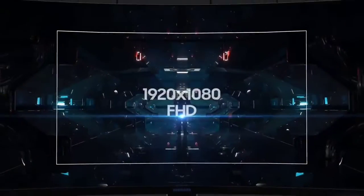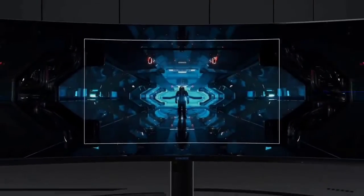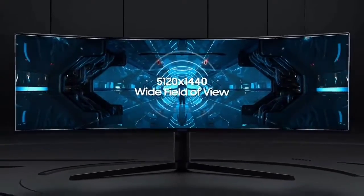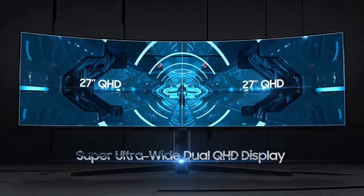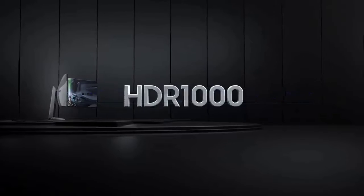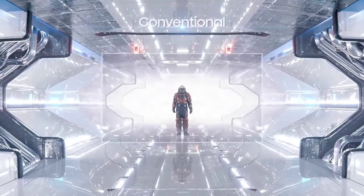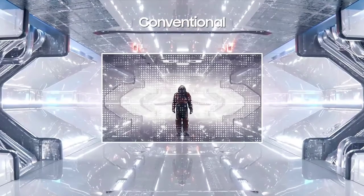You will need a GPU that supports DP 1.4 DSC to take full advantage of 240Hz at 5120x1440 on this monitor. With older cards, you'll be limited to 120Hz at 5120x1440.